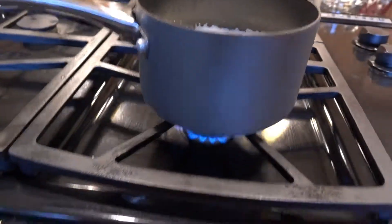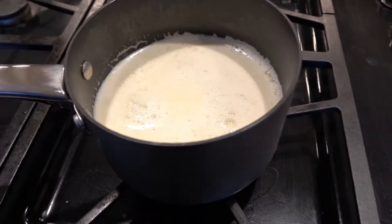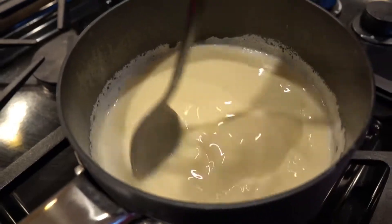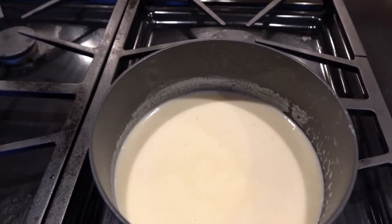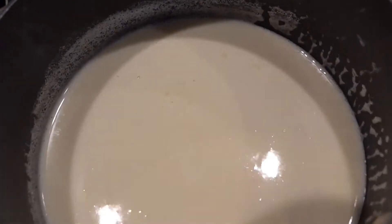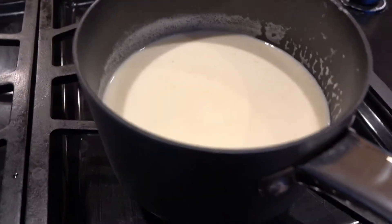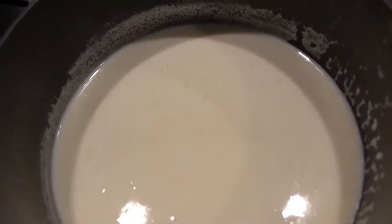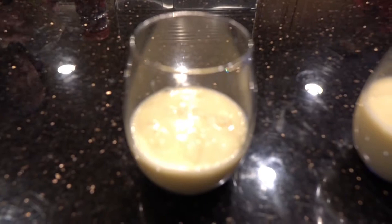Now cook again. You don't want to boil it. Keep stirring the pot while you cook. Now once your eggnog is hot again, pour into cups and add whatever you want on top. And if you want it cold, put it in the refrigerator. And that's about it. Thanks for watching. Bye bye.